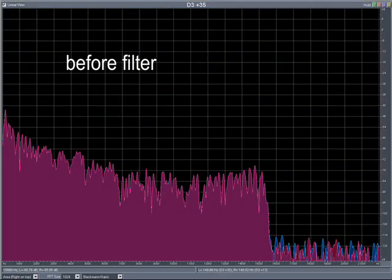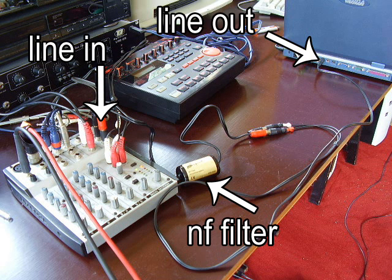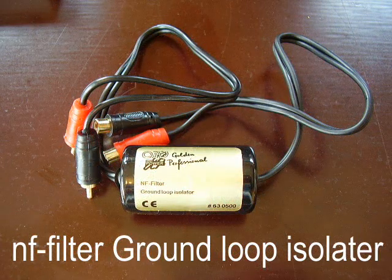So you put that gadget between your line out from your mixer into your line in on your computer. Or if you're doing music out of the computer into the mixer, you just put it between the line out from the computer and the line in into the mixer. Once again, that's called an NF filter ground loop isolator. Happy music making!